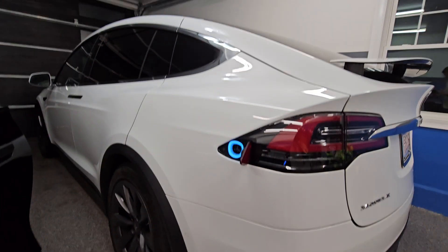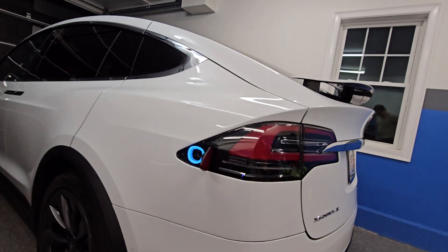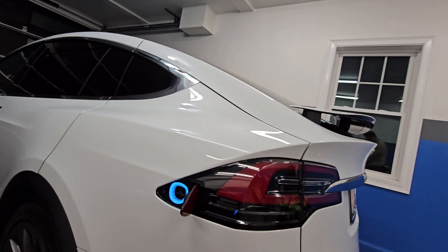So now on this end it's got the Tesla connector. I'm going to put this adapter on.